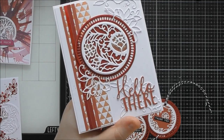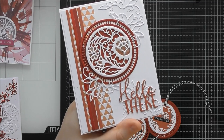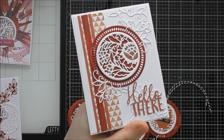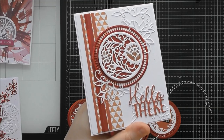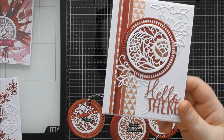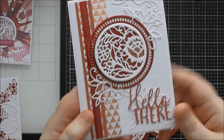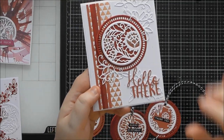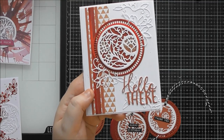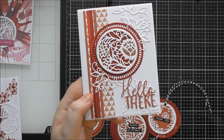Tonic are very good at including extra sentiments within 3D die sets, but sometimes you forget which die set they're in. It's nice to have individual sentiment dies because it makes you organize them differently so you know where to find them. This Designer's Choice doesn't come with any sentiments, so using those extra separate sentiments from your stash is a great approach.